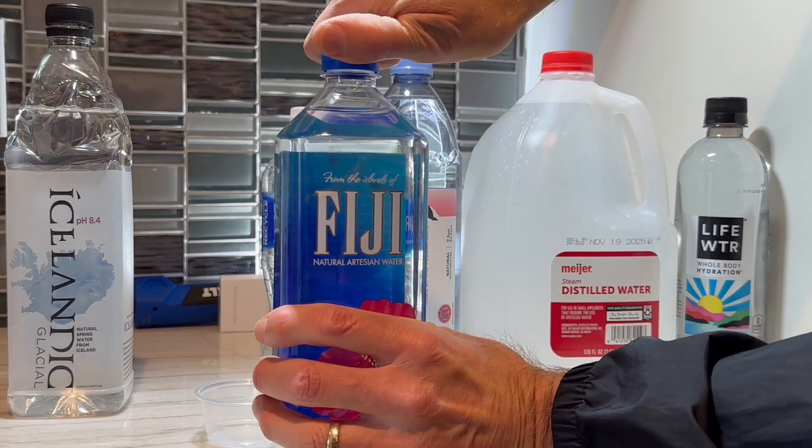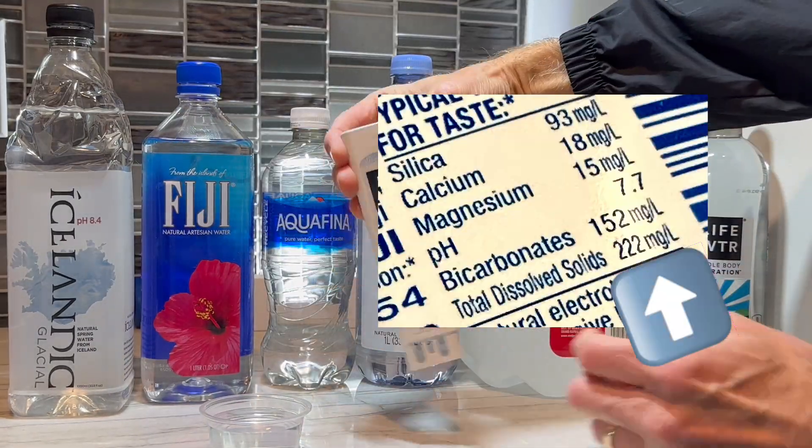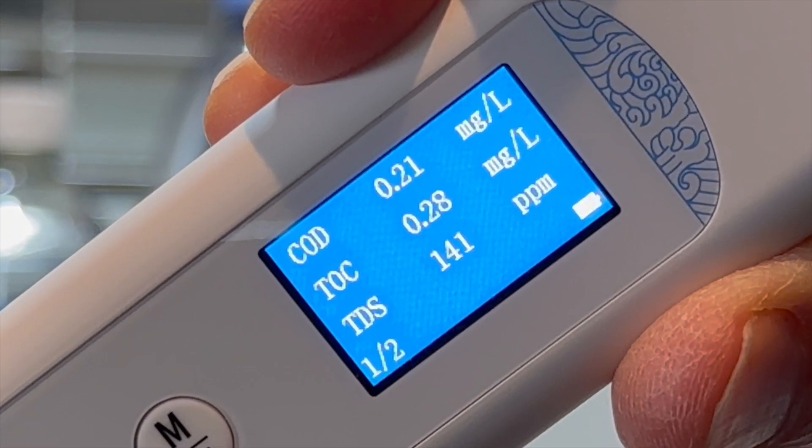Time to test some Fiji water. I'm particularly interested to do this test because the bottle itself reports 222 parts per million dissolved solids. It looks like our device measures this just a bit lower — TDS: 141 parts per million.